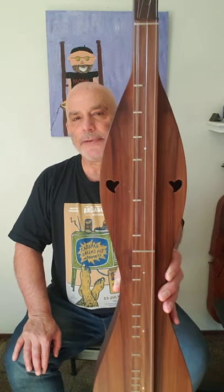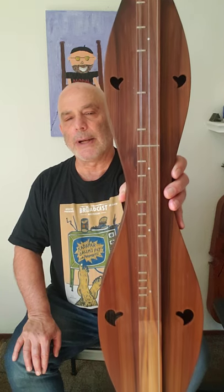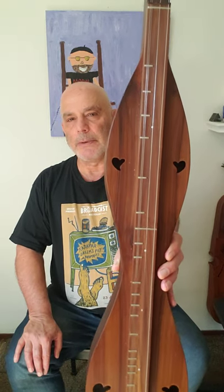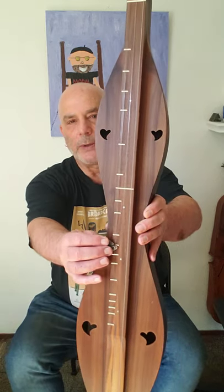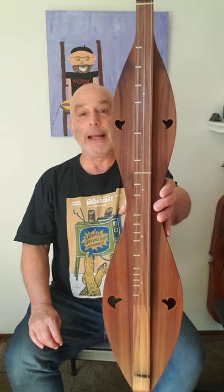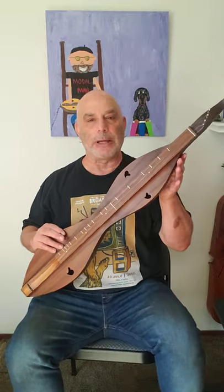This dulcimer has frets that are only under the melody string. This is a relatively new dulcimer that was a copy of an old-style Kentucky dulcimer. This was built for me by my friend Ron Ewing. So you have the melody strings that are together, you have the middle string, and you have the bass string. I have this tuned D-D-D. If you don't read music, don't worry about any of this technical stuff. It's super easy to find on the internet, and there are lots of teachers as well, me being one of them.